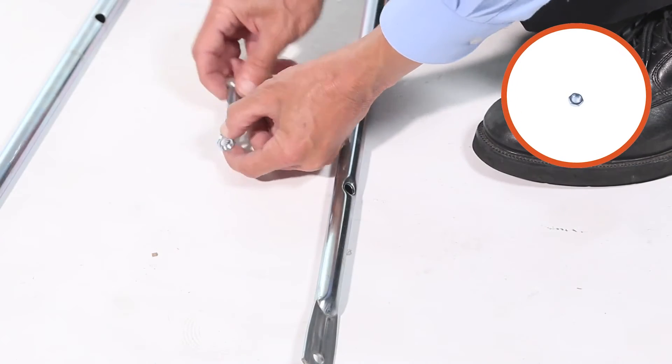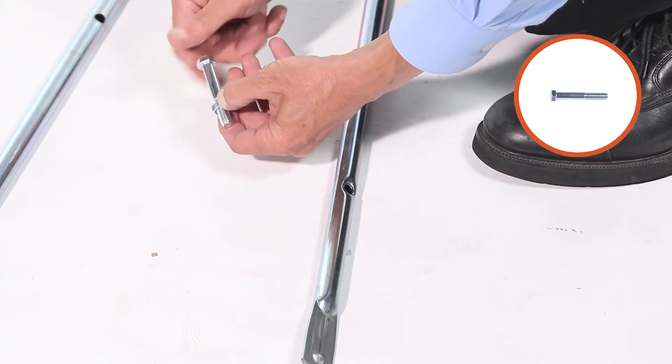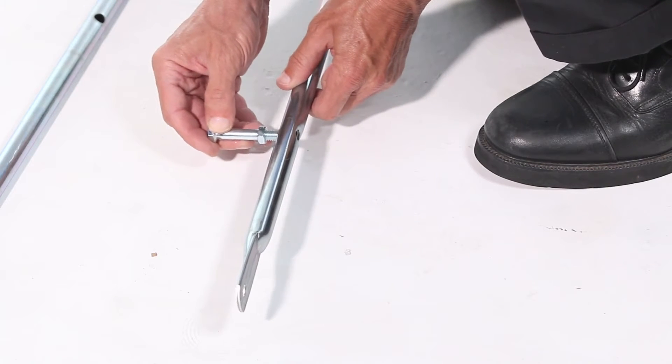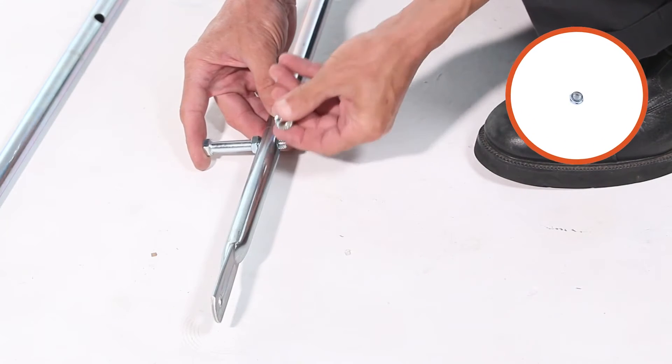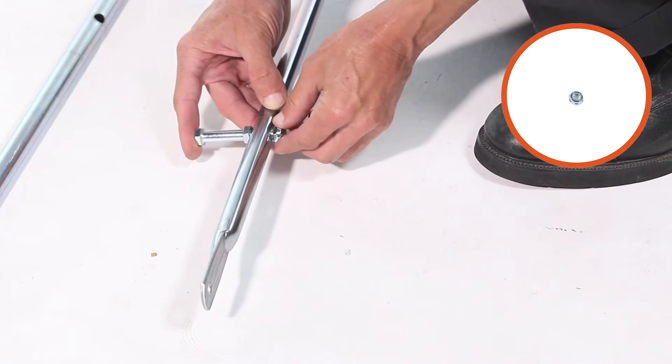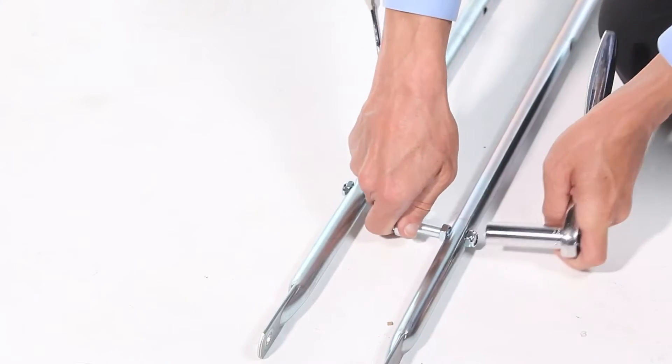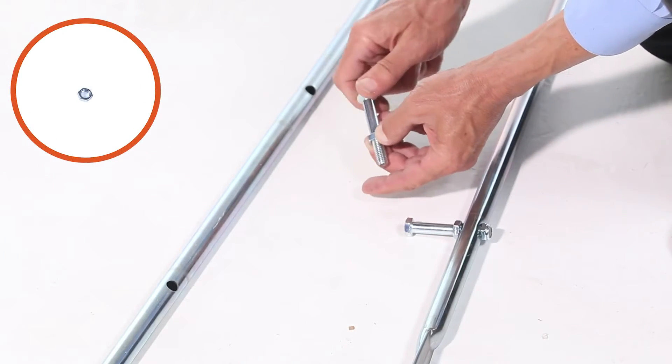Then thread a 3/8-inch jam nut, part S, all the way onto a 3/8-16 by 2.5-inch hex bolt, part V. Next, insert the assembly into an upper hopper tube, part G, and fully secure it using a 3/8-inch nylock jam nut, part R. Repeat for the other upper hopper tube.